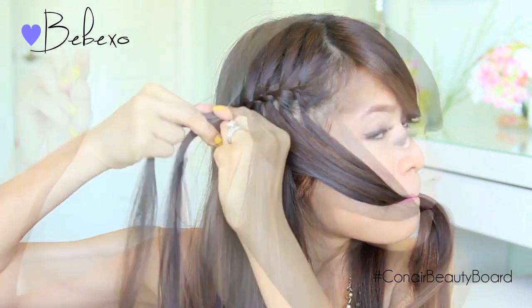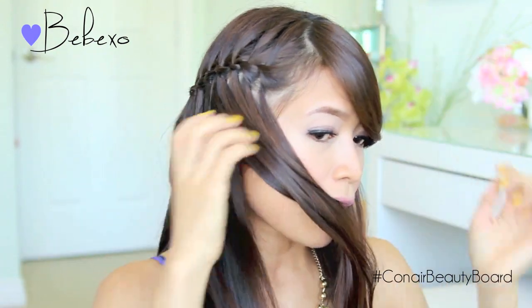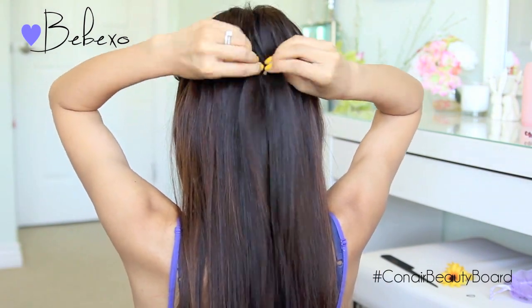When you're done, combine the last three strands together and tie them with an elastic band. After that, do the exact same thing on the other side of your head. When you have both sides braided, pull the ends together at the back and combine them with an elastic band.